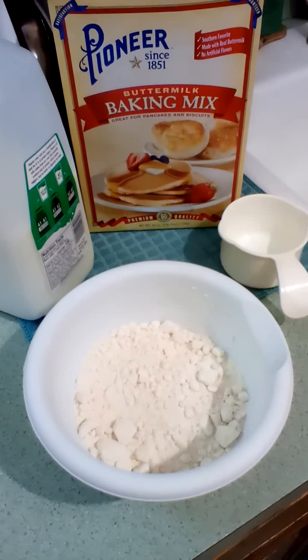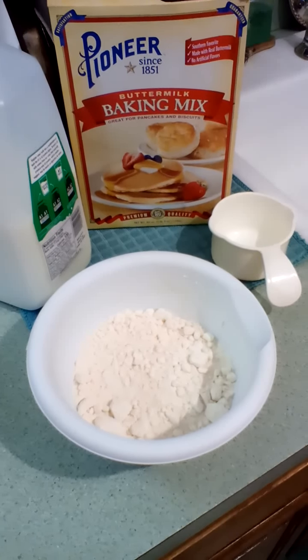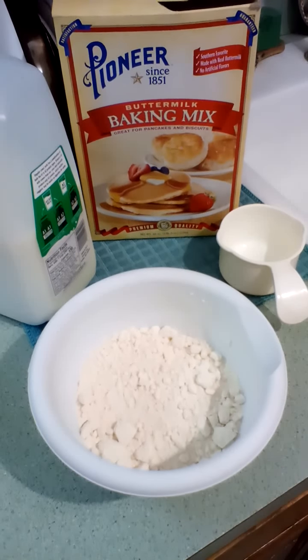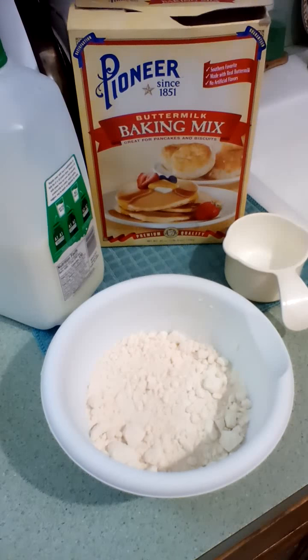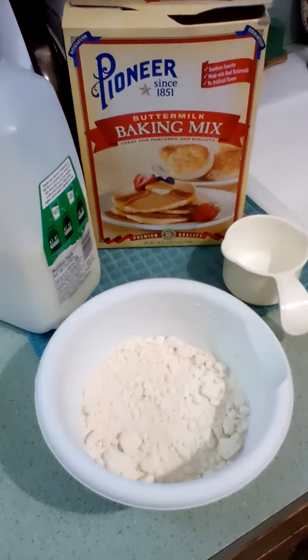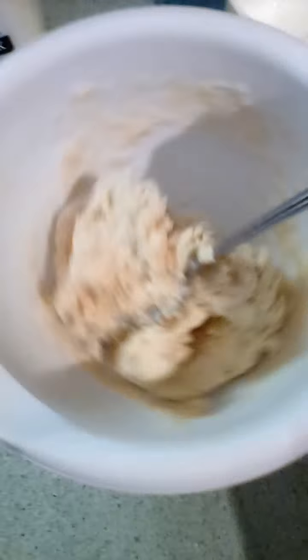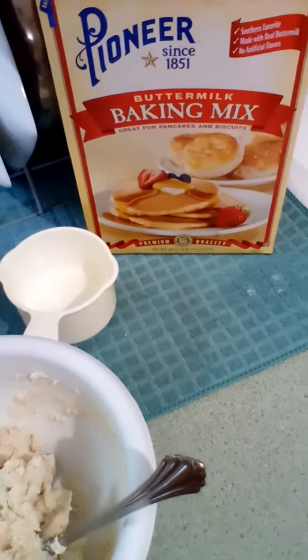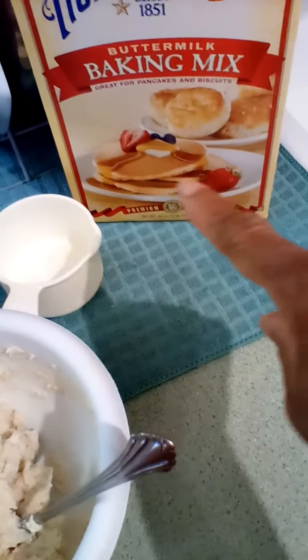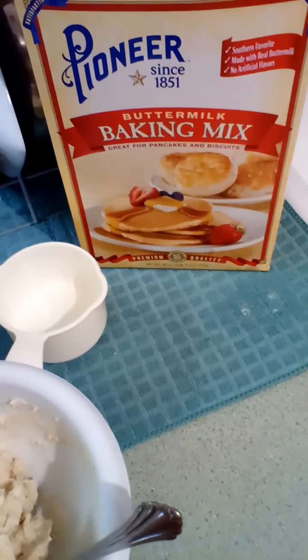In this bowl I have a cup and a half of the baking mix, and I'm just gonna add the milk to consistency — it's probably gonna be about a half a cup. I added about 3/4 cup of milk to a cup of the baking mix. The great thing about this baking mix is you can also make pancakes and waffles with it. I've been using it for years and it is wonderful.